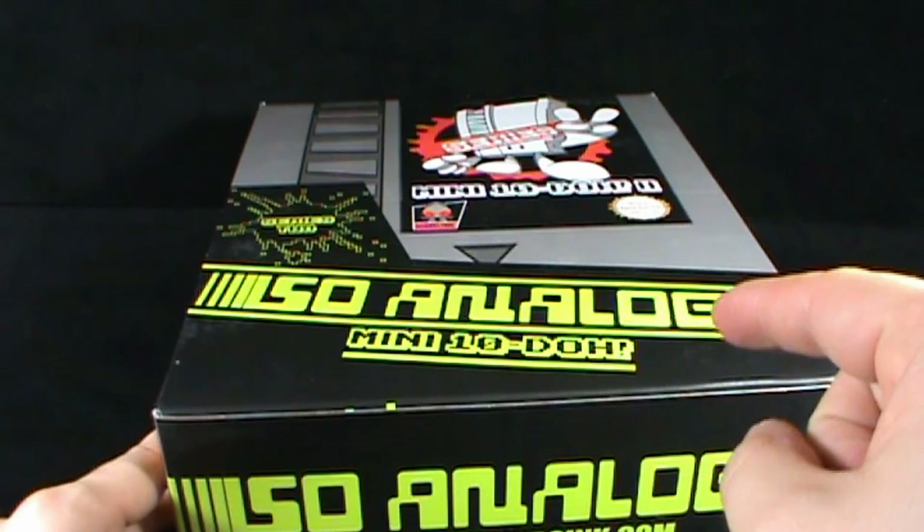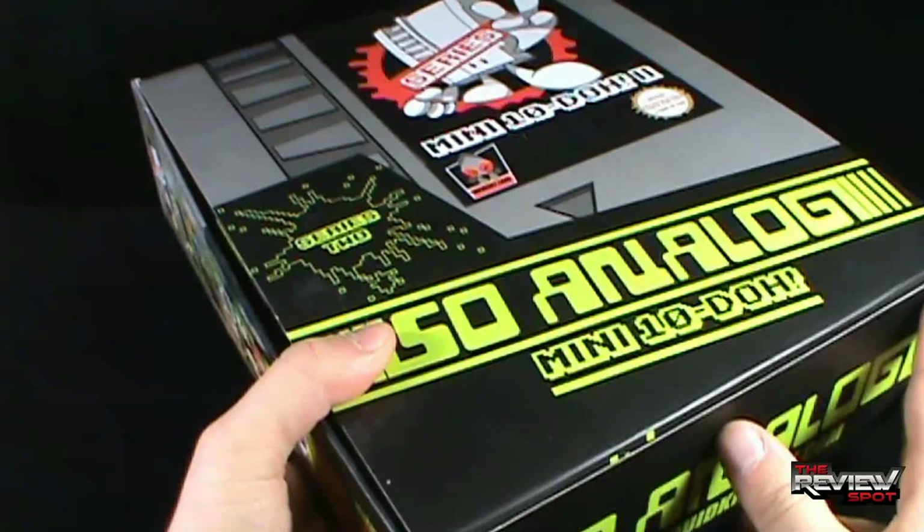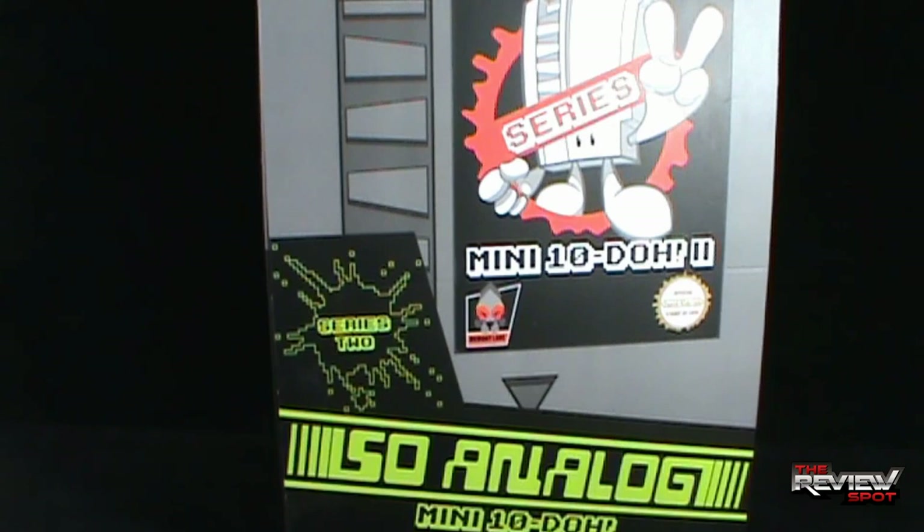Everything that you guys liked in Sew Analog Mini 10 Doe Series 1 now comes to us in Series 2. This is a blind box case that we'll be having a look through. Package-wise, we have the Mini 10 Doe character 2 — kind of looks like Ghostbusters 2, I love that. It's official Squid Kids Inc. Stamp of Love Series 2.